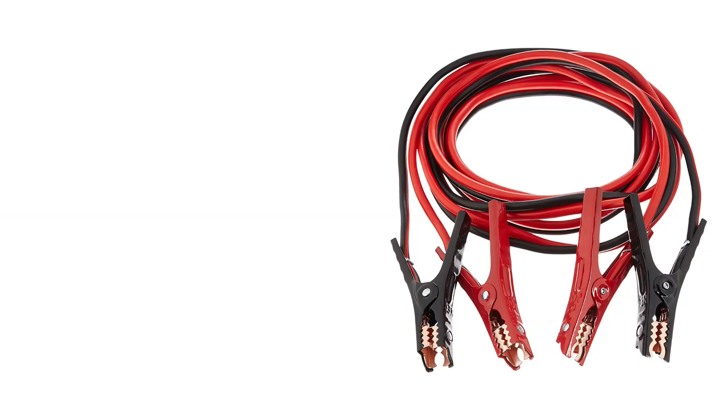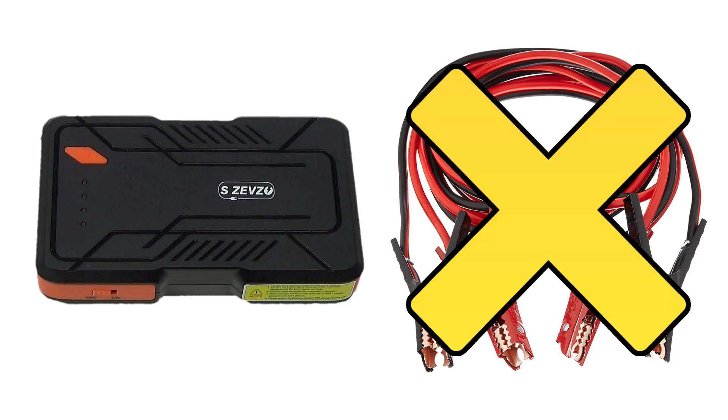I keep something in my car at all times that I think every driver could benefit from, and that's a portable jump starter. I used to say that everyone should keep a set of jumper cables in their vehicle, but now I recommend one of these instead.